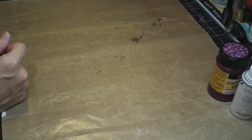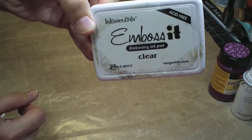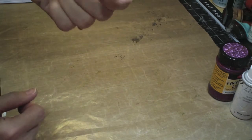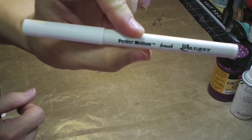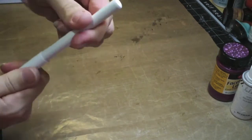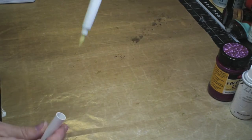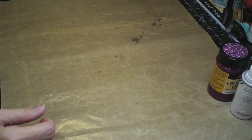In order to use the embossing powder, just in case you haven't used it before, you're going to need two things. You're going to need an embossing ink pad, or anything that has the embossing material - sometimes it's called perfect medium if you get it from Ranger. This is actually a little brush, so if you wanted to, you could draw or doodle or fill stuff in, and then put some embossing powder on there, shake off the excess, use a heat tool, and that's all there is to it.